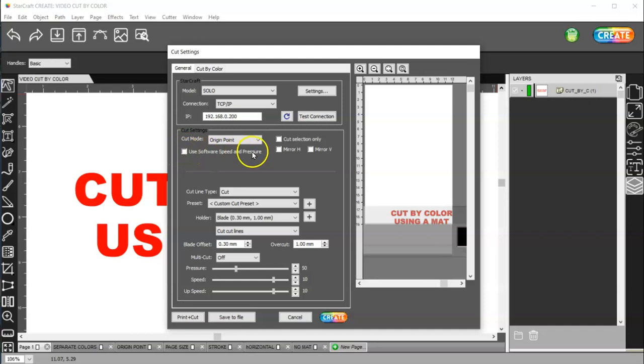Then you have use the software speed and pressure. If you have this checked, then you need to set these settings down here. If you have it unchecked, the Solo machine itself has 10 presets that you can set your pressure and your speed. In the machine it's actually called force and speed, but pressure is the same as force. If you have your settings in your machine and you're going to use those, you would first go to your machine and select your preset, do a test cut, to make sure that it's cutting your material properly and weeding properly.